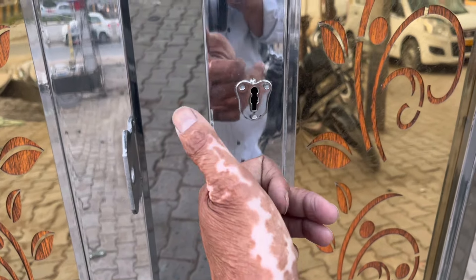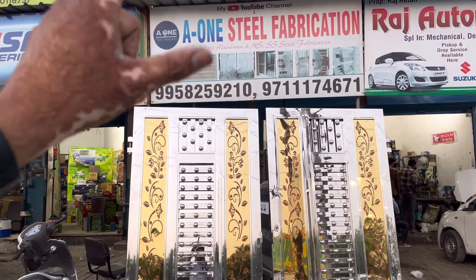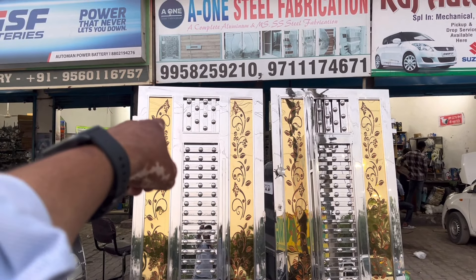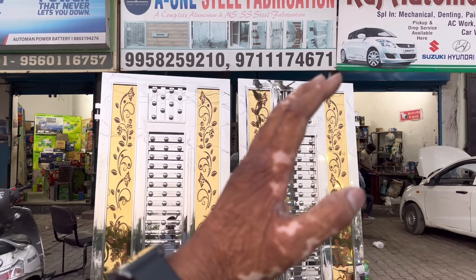How do you see the gate? The side of the gate is 7 by 7. This is the same matching design as you can see here and here and here — this is the same design, the difference in all the designs.